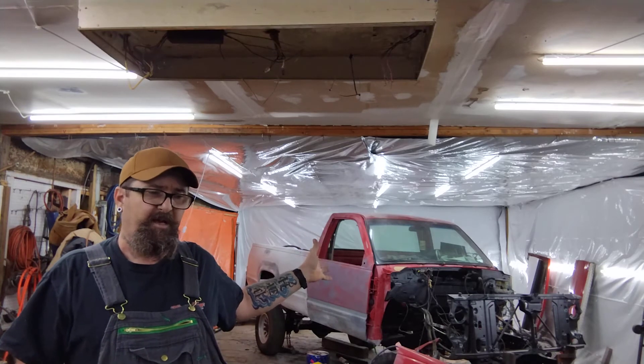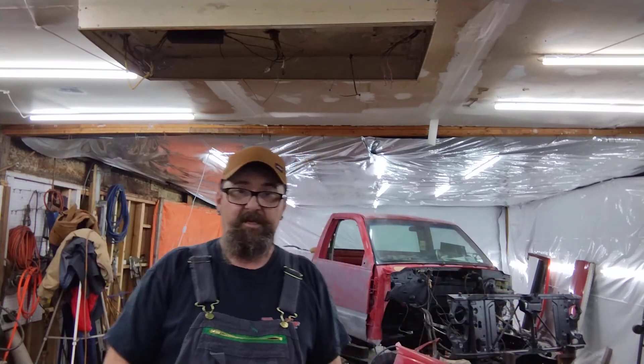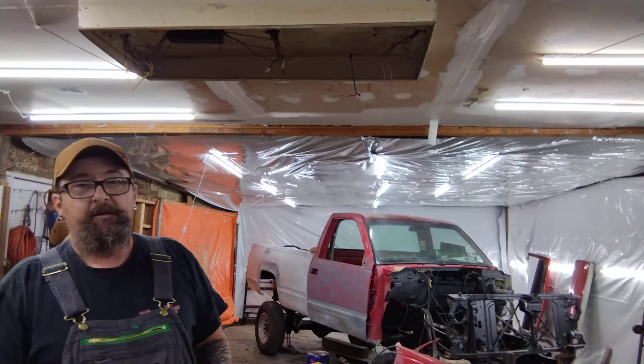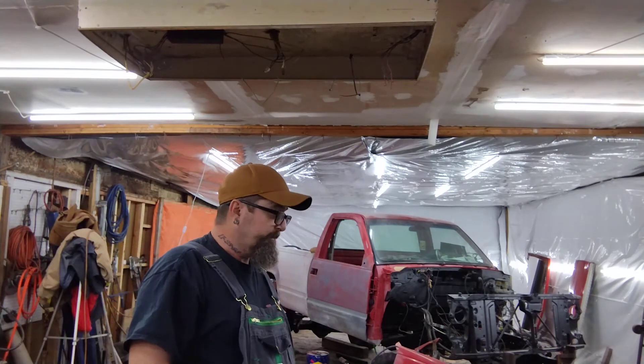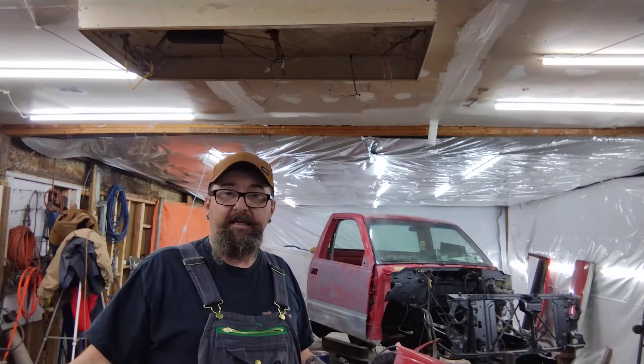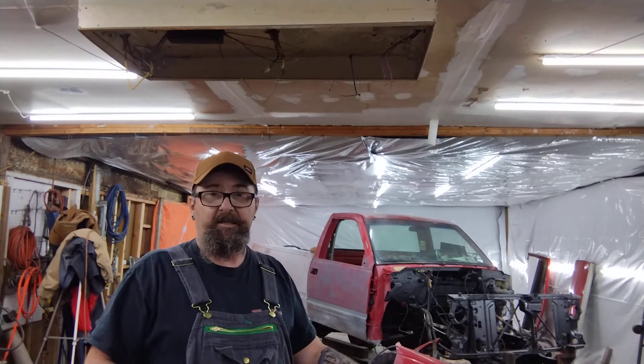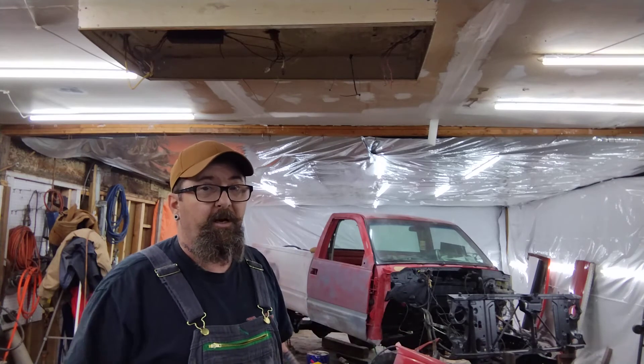Now we're just down to getting this thing primed and painted and getting the motor in it. I'm hoping to have the engine before Christmas; if not, it's whenever they get it done. They are so backed up up there - I have never in 12 years seen this man this backed up with stuff sitting on the floor to be built. I'm trying to find him a kid or somebody that likes to tear stuff apart for a teardown guy and somebody to clean the shop - he's looking for help and pays good.